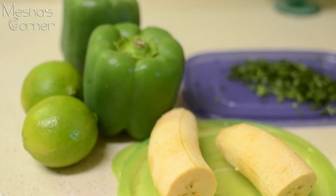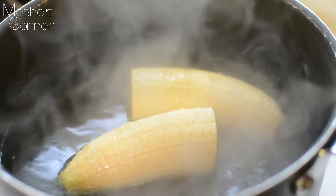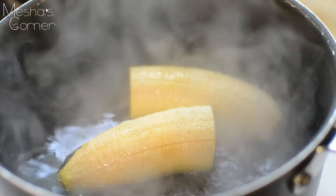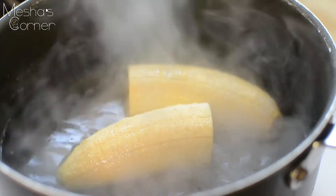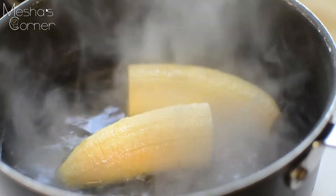I have my plantains in a pot with shallow water — not that much water at all. You don't want to cover your plantains because we're just going to steam them for about 10 minutes, since they're going to cook again in the oven.